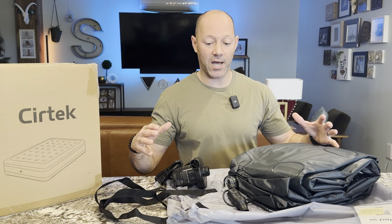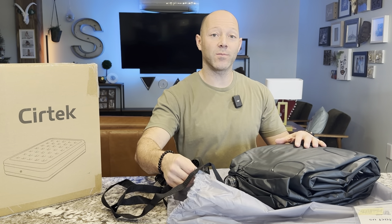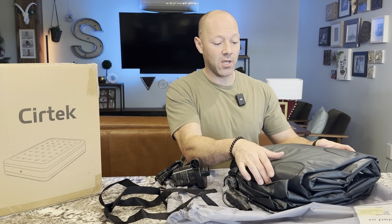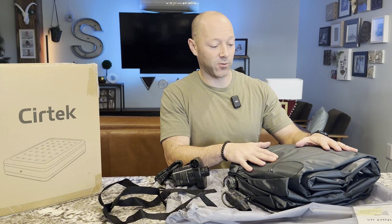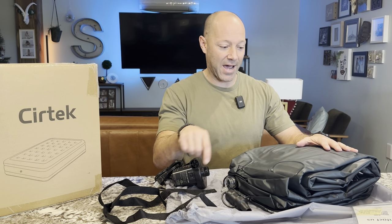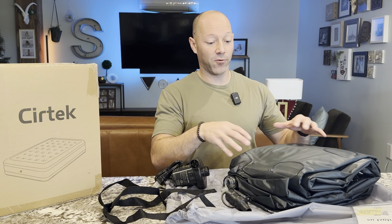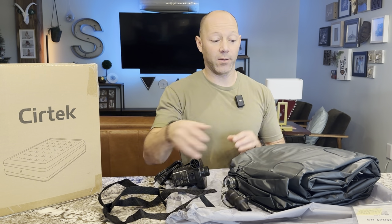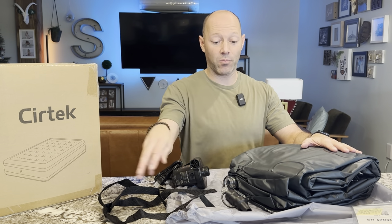I'm going to pump it up and show you the full size. The bag it comes in is going to make it easier when I deflate this and fold it up, because no one can ever really fold it like the factory. So this big bag is going to give me room, and I think there's enough room for not only the pump but also the sheets I put on it.